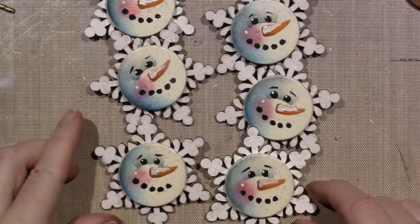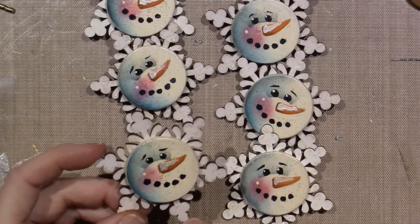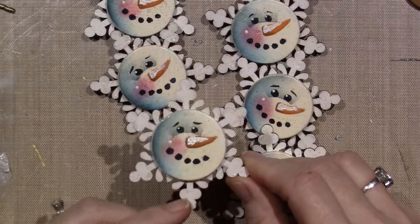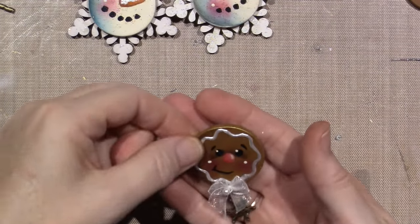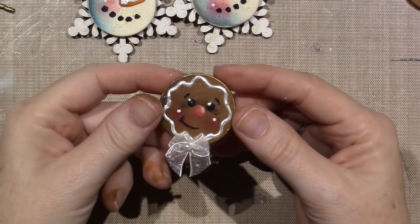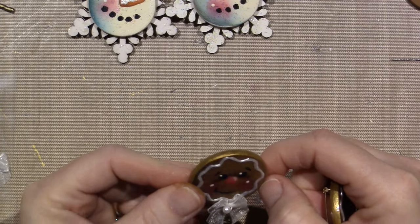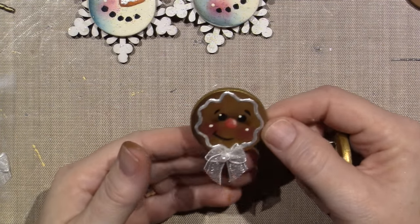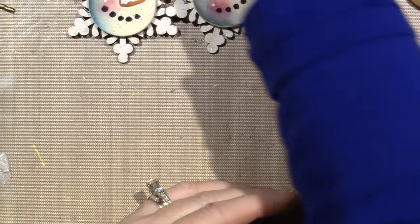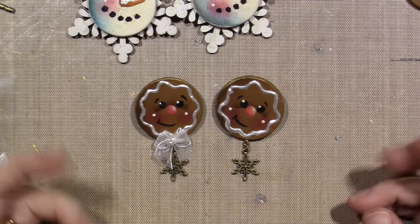I was even thinking I could drill with my Dremel and put a charm, because that's what I did with the little gingerbreads — I used the disc itself and did the gingerbread guy. I put bows on four of them — I kind of liked it but I'm not sure I love it. I also hung a charm down the bottom with a snowflake. Here it is with the bow and without, so you could do it either way.